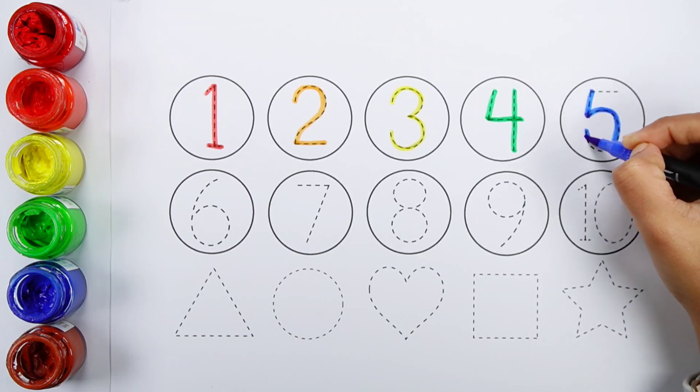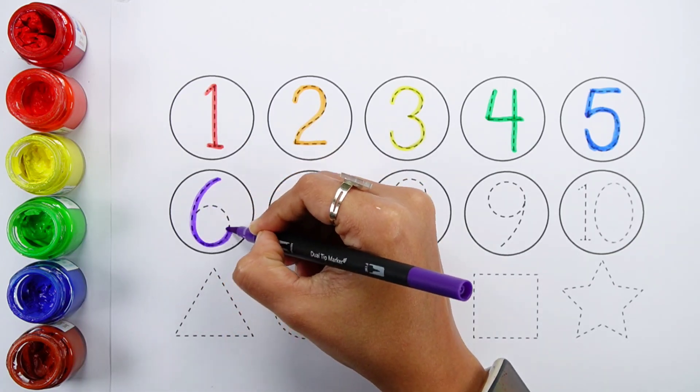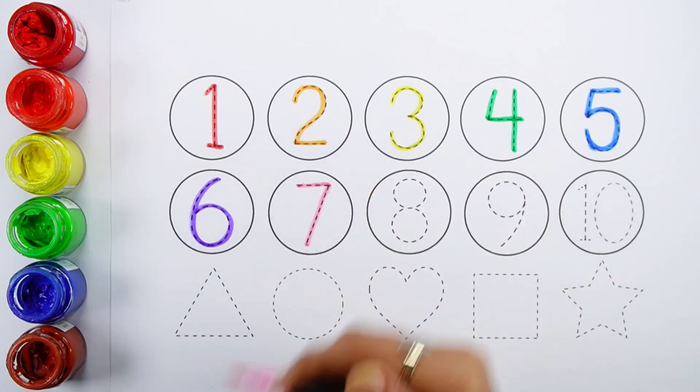Numbers: number one, number two, number three, number four, number five, number six, number seven.